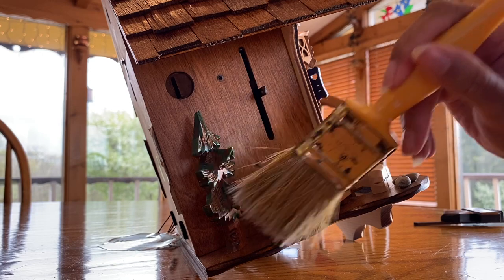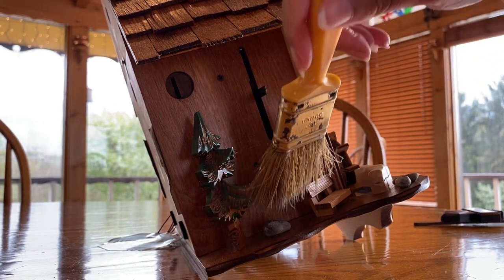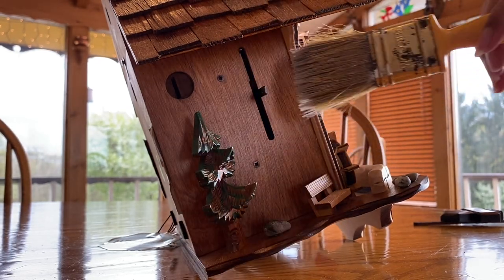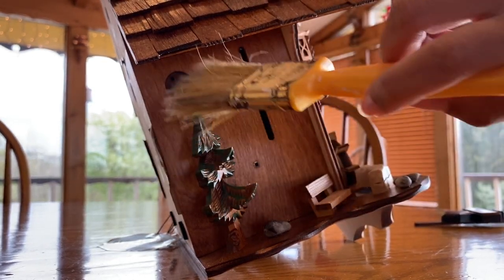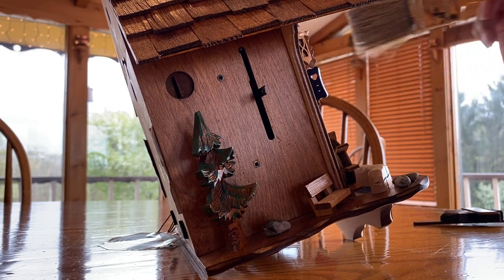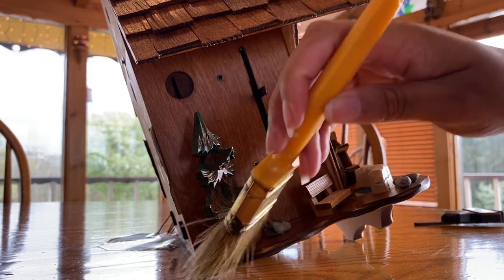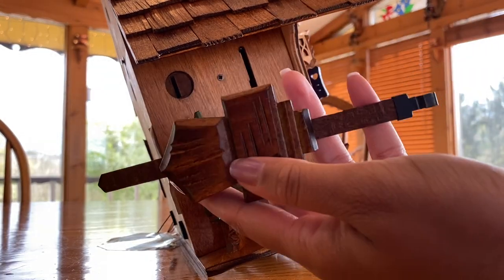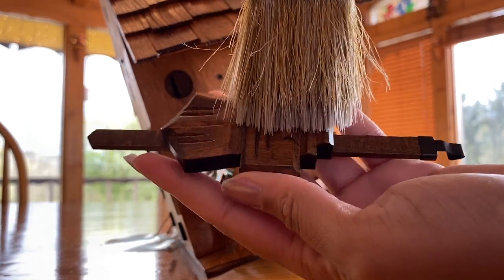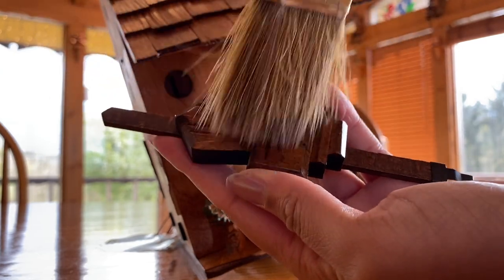And now doing this side that has a really cute bench and some really elaborate pine trees, in my opinion. And this is the clock pendulum — it also gets a bit dusty, but not too much.